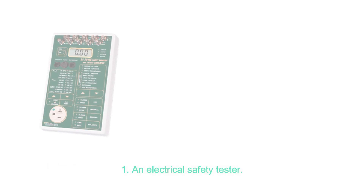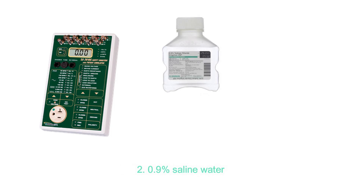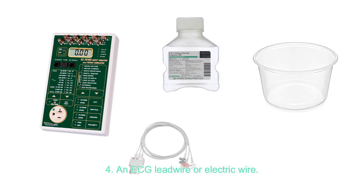The following equipment and tools are needed for the testing: an electrical safety tester, 0.9% saline water, a container, and an ECG lead wire or electric wire.